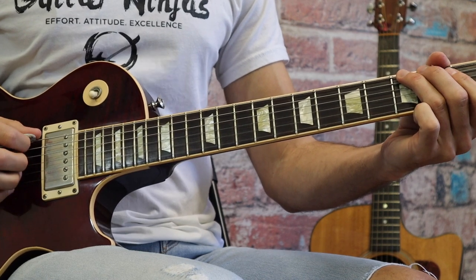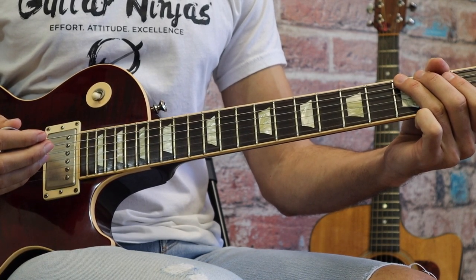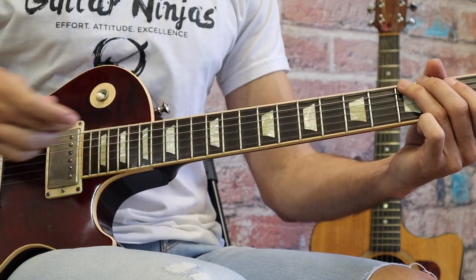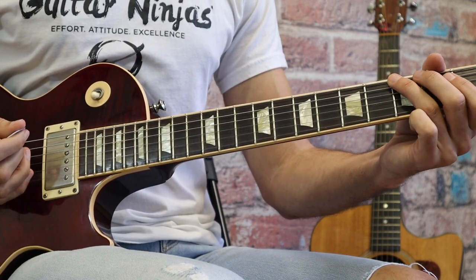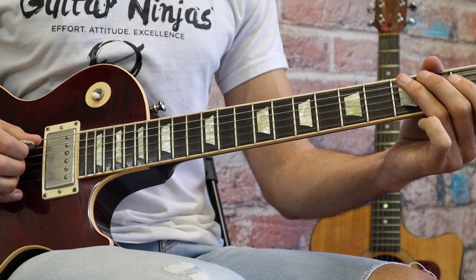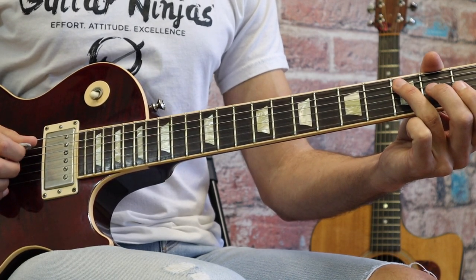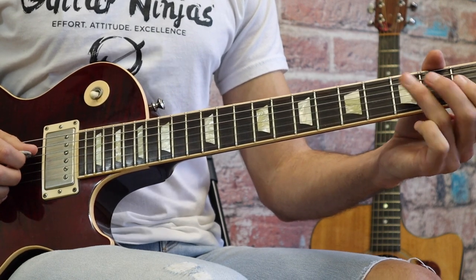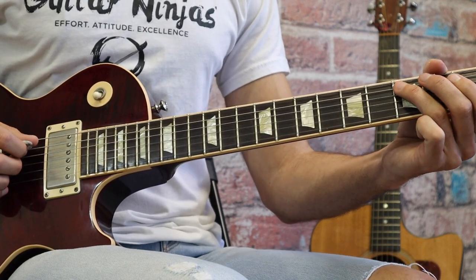Heartbreaker opens up with a bend on the third fret of the E string. If you're not familiar with how to do bends properly, you can check out our other video on the channel. What you want to focus on is keeping your ring finger and middle finger together, with your thumb pressing into the neck so you get a firm grip and do a gradual bend. That comes in on beat four — so four, one — the quarter note value. Then you hit an open A string, then the third fret of the A string which is the note C, coming in on beat two. Then you hit an open D string on beat three: four, one, two, three.